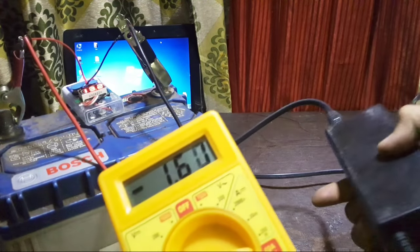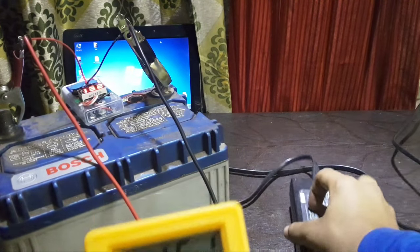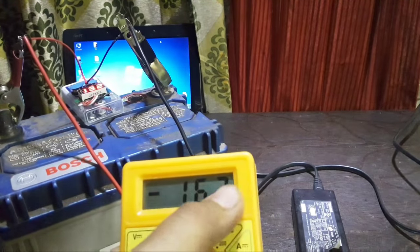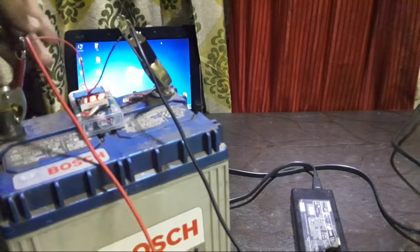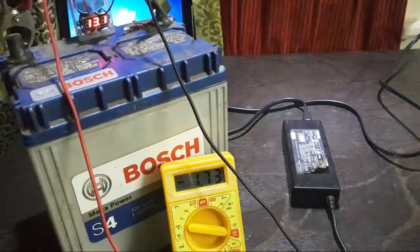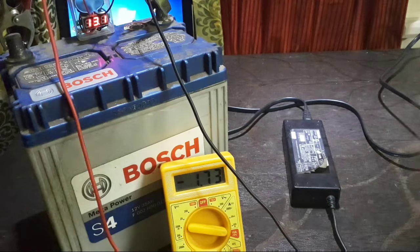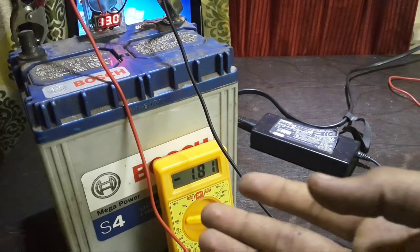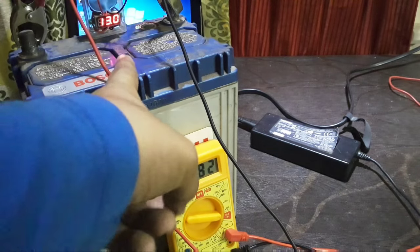If the battery gets warm that's okay, but if it gets hot you need to disconnect it because it's not going to work in your case. It's working perfectly right now. The current is increasing and the voltage will drop shortly to 12 volts. The current has increased from 1.6 amps to 1.7 amps, and after 2-3 minutes it has increased to 1.8 amps, with the voltage dropping from 13.2 to 13 volts.